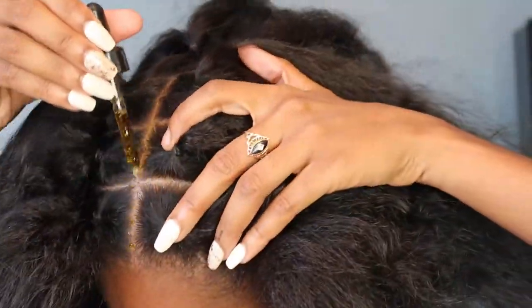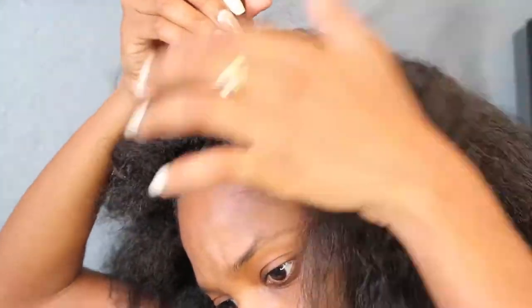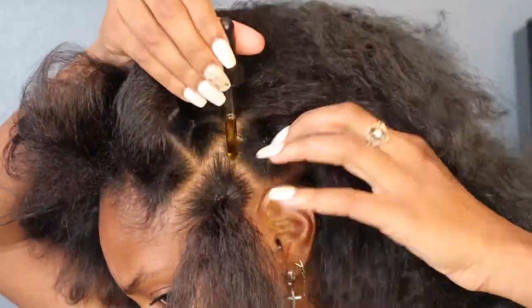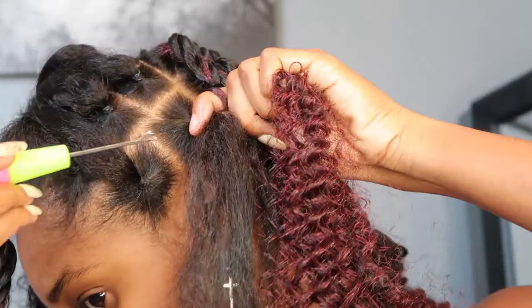I usually like to take this time to moisturize my scalp — it's a little easier to reach all the crevices before I add all this heavy hair to my head. I'm using this CBD hair oil that I got out in LA; I will link it down below. Then I separate each section and fluff it out a little bit to get it ready.